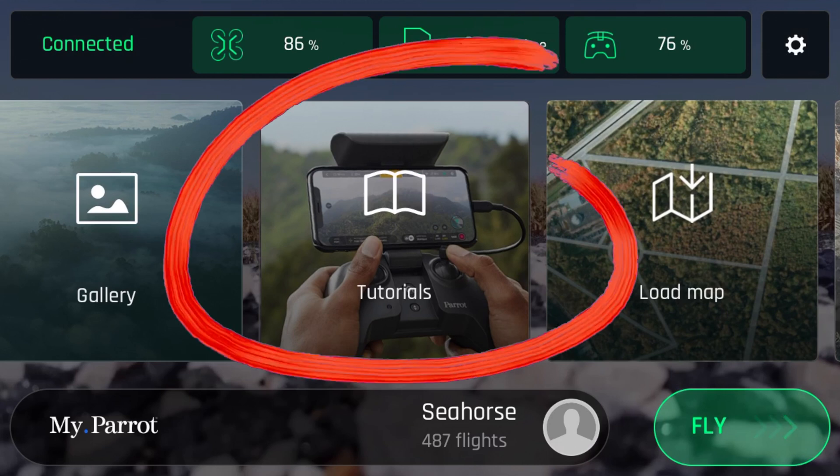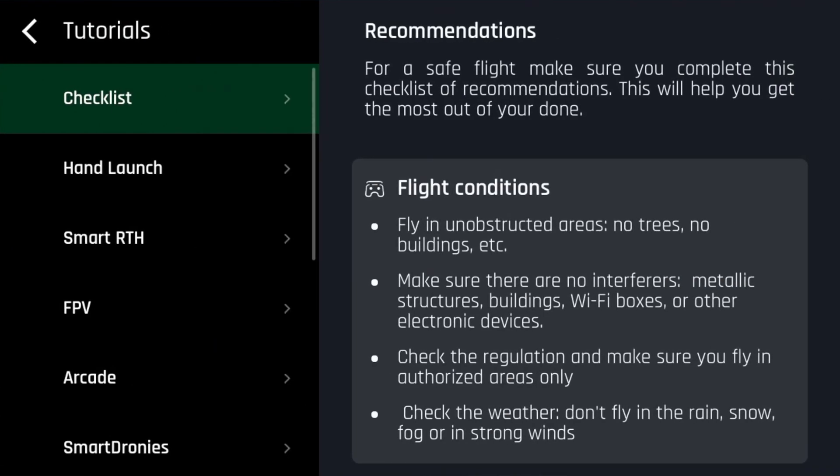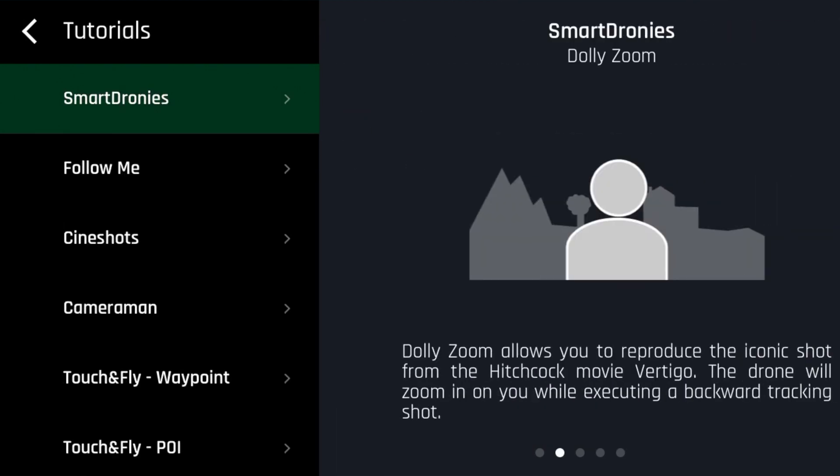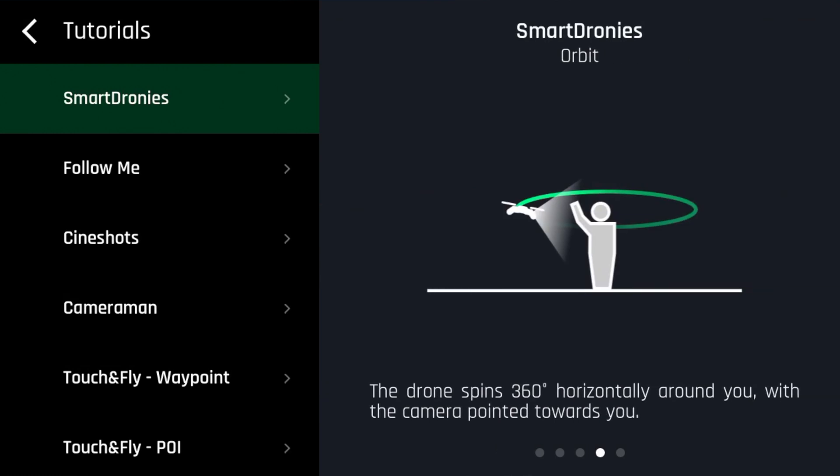First up is the tutorial interface. This is located in the main menu and is a very thoughtful feature. The tutorial goes into detail about each flight mode and how to use them. This is a great feature and is relatively intuitive and easy to use.